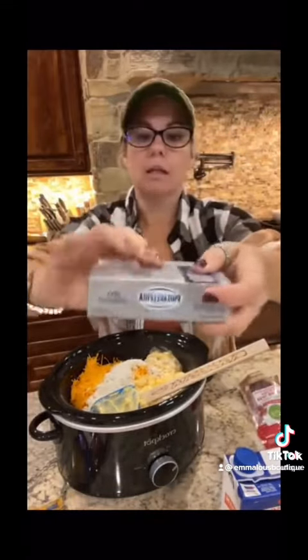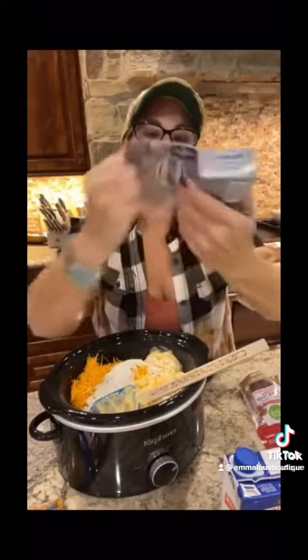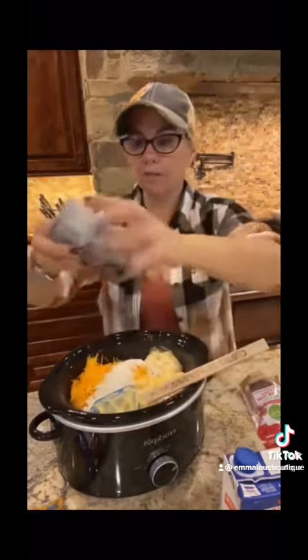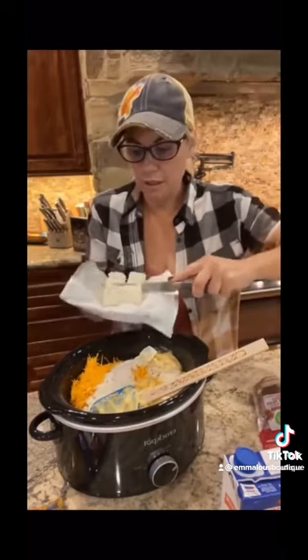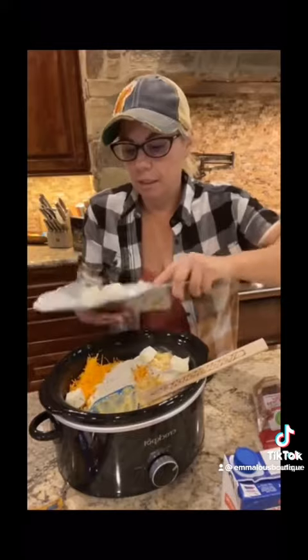Next, we are going to add one block of cream cheese. We're going to cut that up into chunks and put it on there. Of course that's going to melt — it's going to make it all nice and creamy and really yummy.